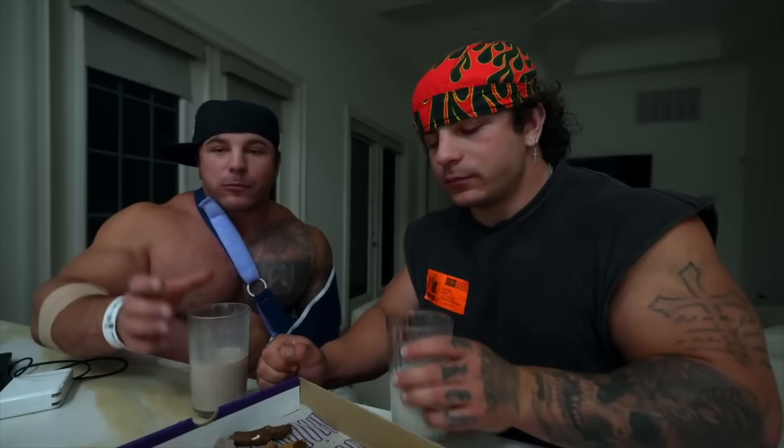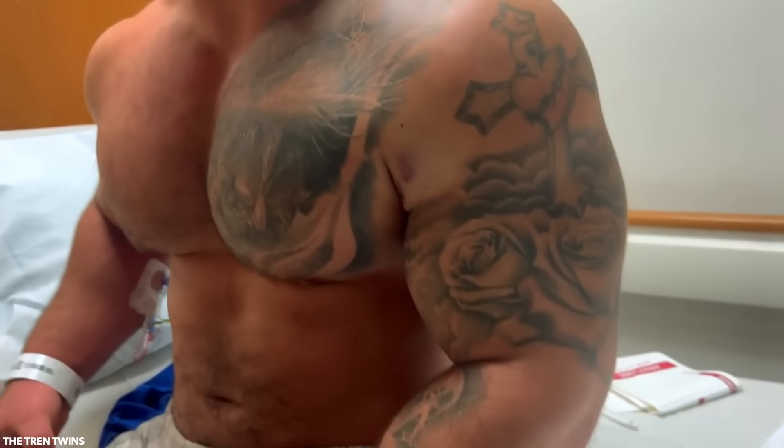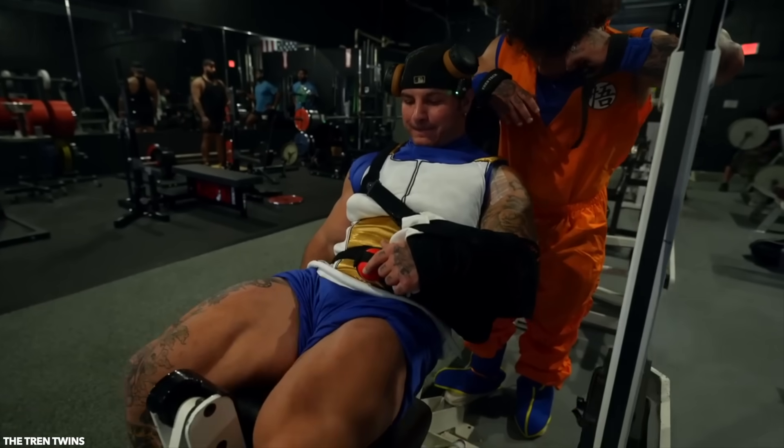Recovery from a grade 3 pec tear surgery is quite the challenge. We're talking 4 to 6 weeks of immobilization while healing begins, followed by 6 to 12 weeks of range of motion and light strength work, with no real weight lifting for 4 months, and a gradual reintroduction to load over the following 6-month period. Because re-injury is a thing.